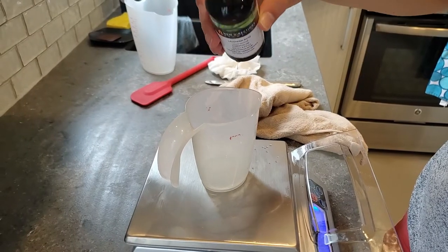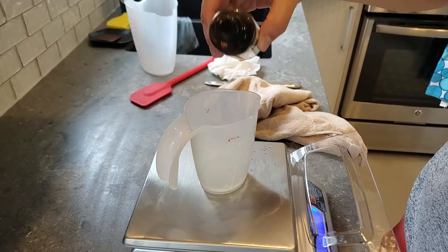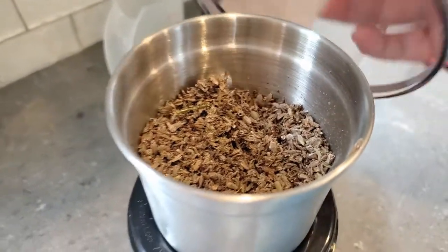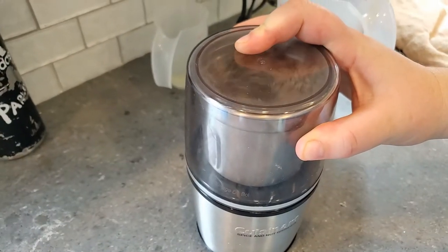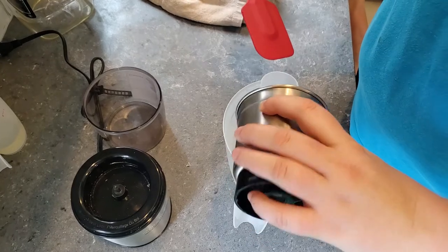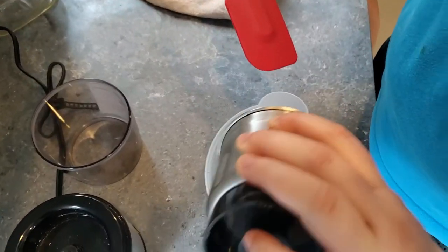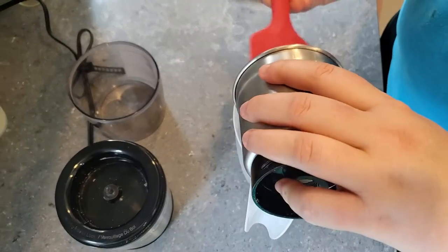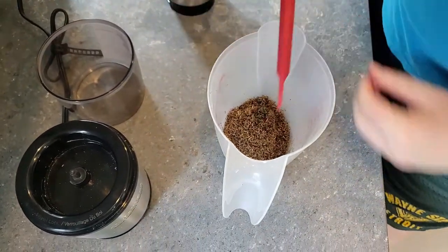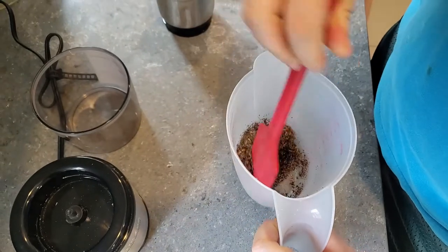Then we're measuring out our lavender essential oil. We're adding essential oil on top of the flowers we're going to grind, so that you get a little more of a lavender scent overall. Even though the flowers do give you that lavender scent, we did want to add that extra essential oil. We're adding the ground-up lavender petals to our olive oil and just mixing it in.